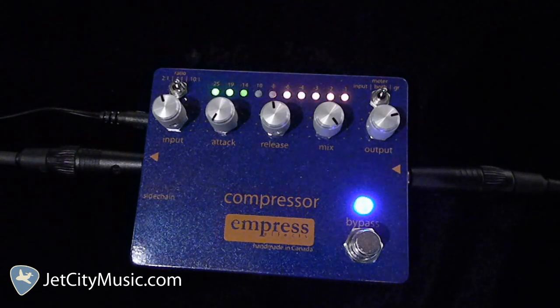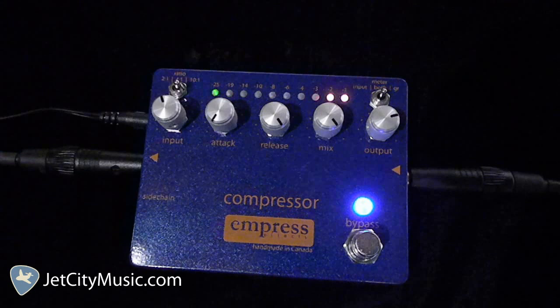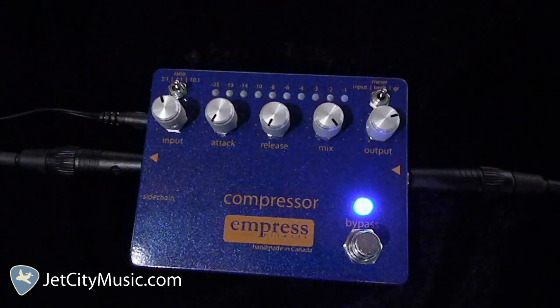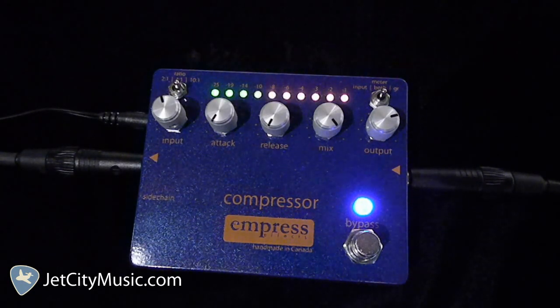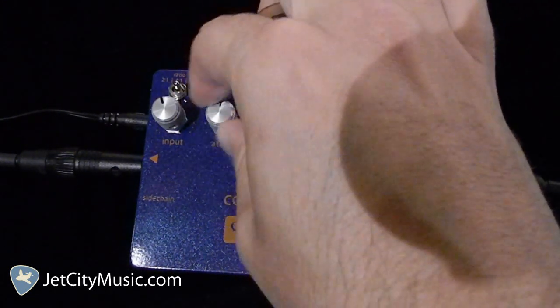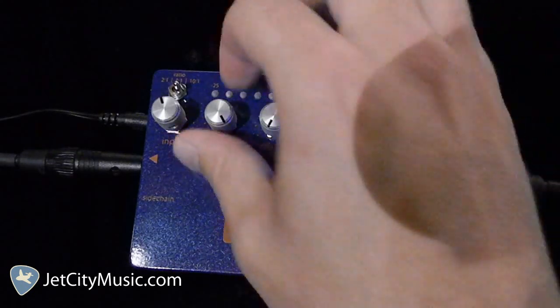So that's a pretty musical standard setting there. This is ten to one. With the release all the way over there, it takes a little longer to get back — this will be almost instant. And with the attack all the way counterclockwise, it reacts almost instantaneously — this will take a little bit. Definitely making it less noticeable.